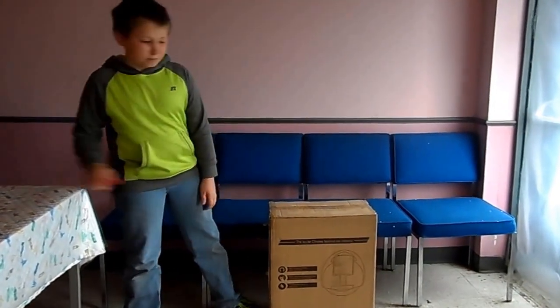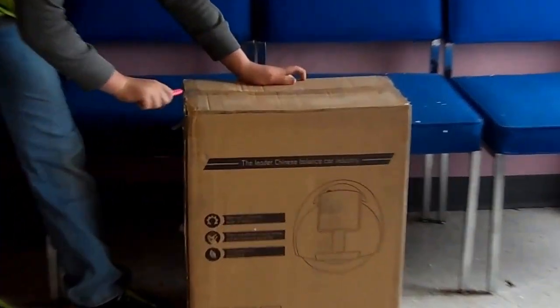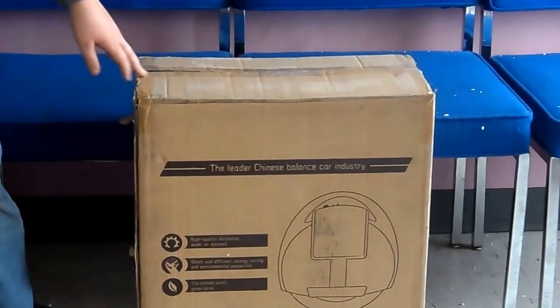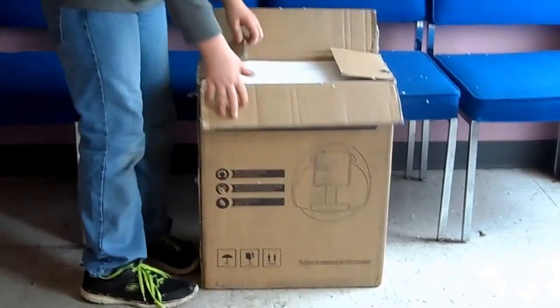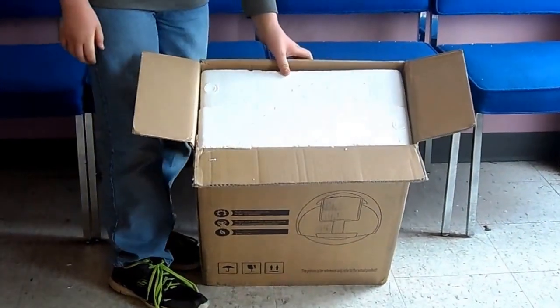Now I'm going to open it. As you can see, it's well packaged.